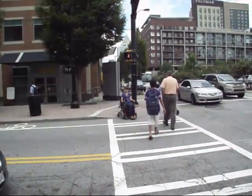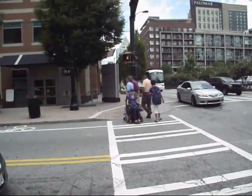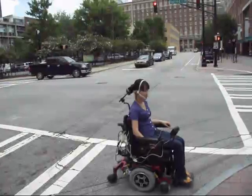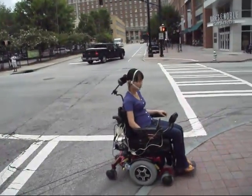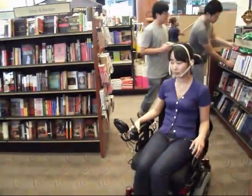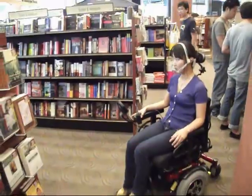The signal processing algorithm is smart enough to distinguish between tongue drive commands and regular speech-related tongue movements. With the smart and reliable wheelchair control mechanism, Zhanghi can easily drive the wheelchair using her tongue to cross the street, enter a store, and maneuver in crowded spaces to find the items she is looking for.